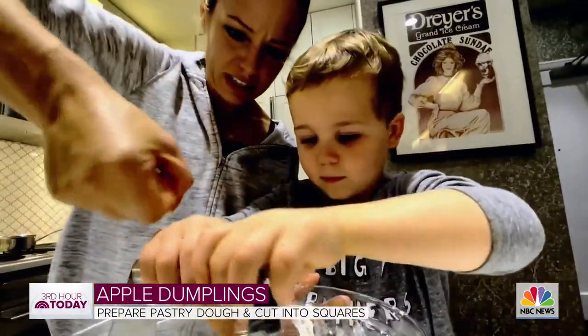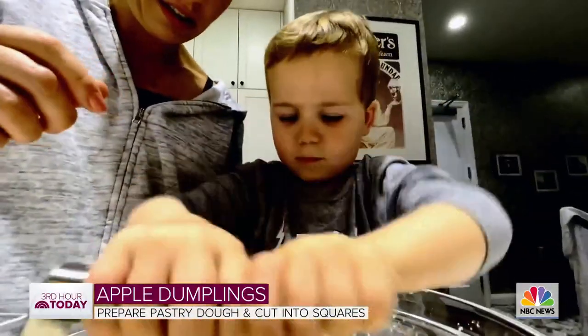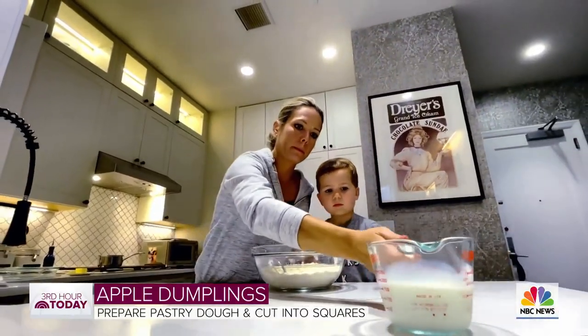Ready? Like, press it down and twist. There you go — press and twist, press it hard. All right, now we're going to add the half and half.